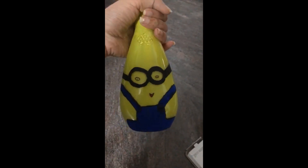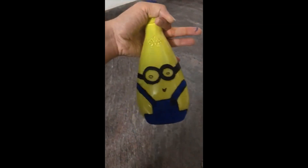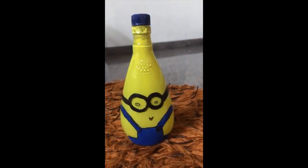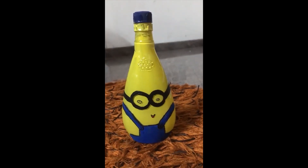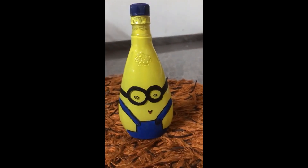We are ready — the bottle is ready. We have painted the bottle and we are ready for everyone. Thank you.